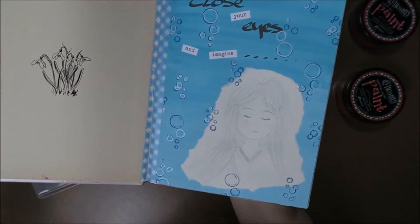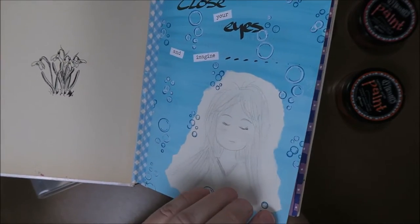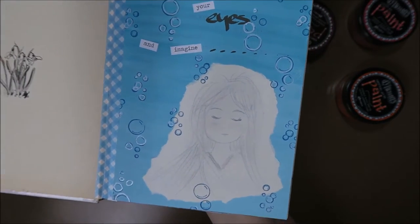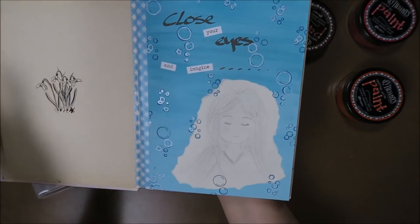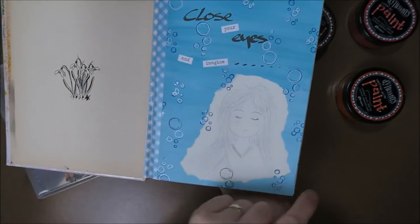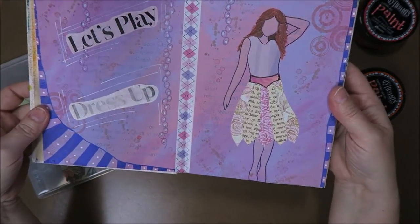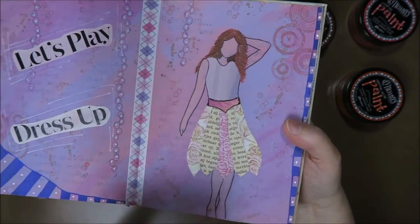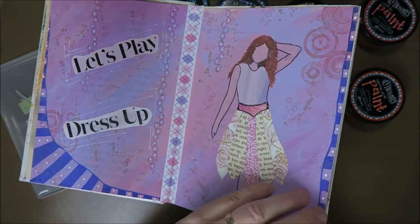This used to belong to Daphne. This one I made in another journal and that one I think I tore it apart. I just put this in with washi tape. I really love this - this was my first try on drawing something because I'm not really good at drawing. I don't know how to draw eyes, so my daughter said just draw them closed, that's easy. And it was. I love bubbles and I really love this page - 'Close your eyes and imagine.' This one I made on holiday a few years ago - 'Let's play dress up.' I just made her skirt out of little scraps of paper, and again lots of bubbles because I love bubbles. I stuck this in with washi tape also.